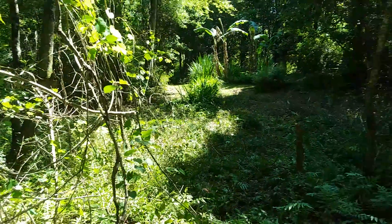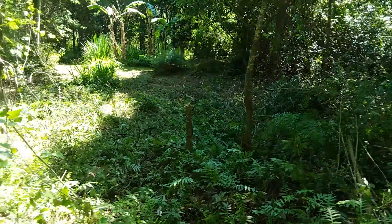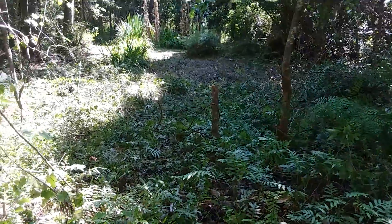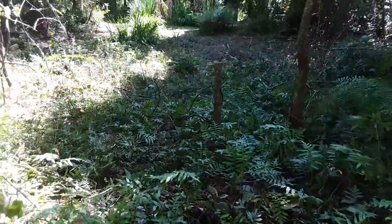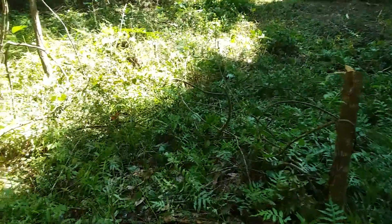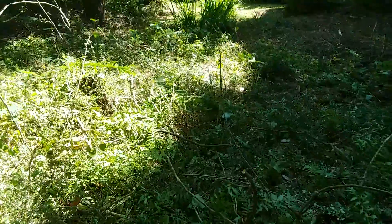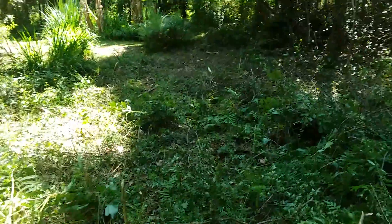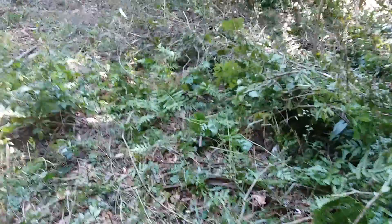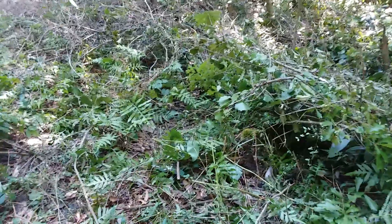I found a few crawfish mud houses, and some trash — an old bed frame that I can't get out because it's buried, and some bottles and plastic and things that accumulated on the ground when the creek rises in high water.